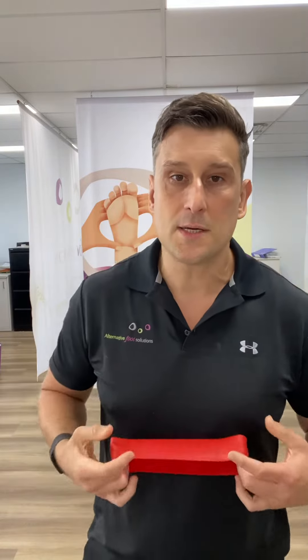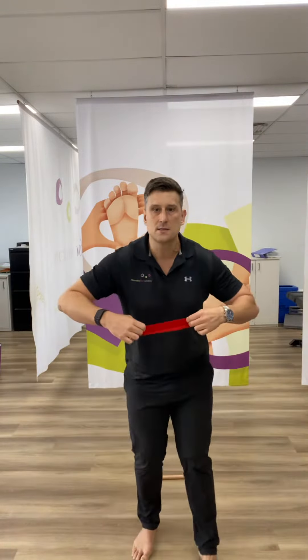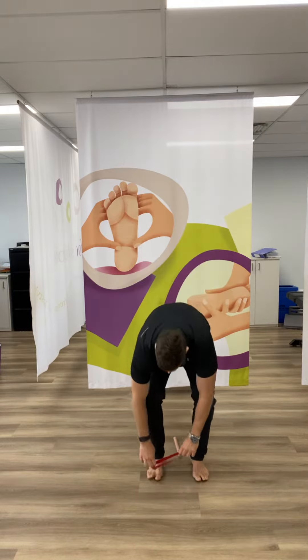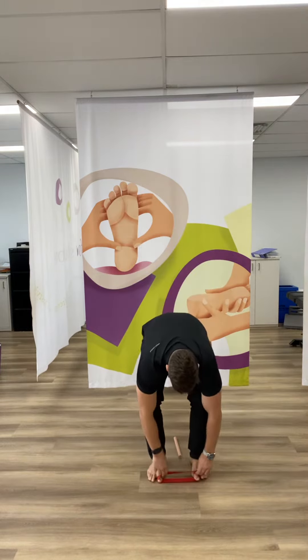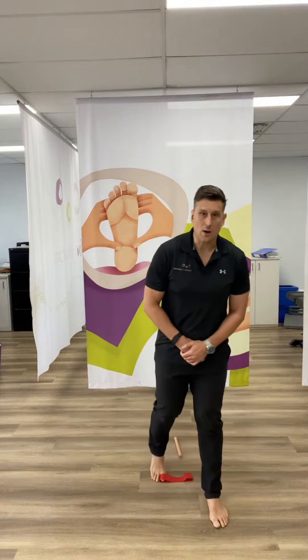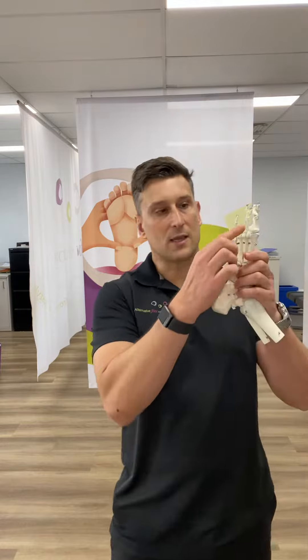So the way you do it is you get yourself a band like this — an exercise band. You put this one here, step out, then you come up and down 10 times, just like that. What that's doing, if you're wondering, is strengthening through all of these tissues through here. So go up and down 10 times.